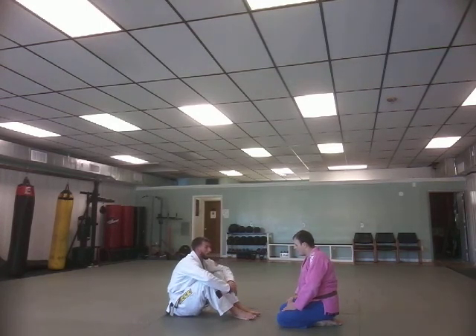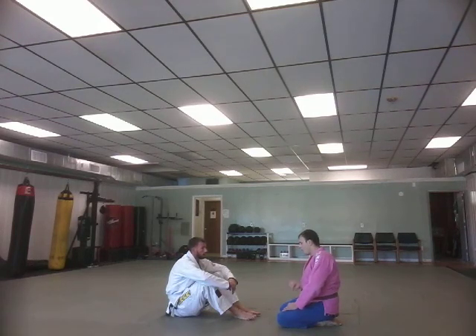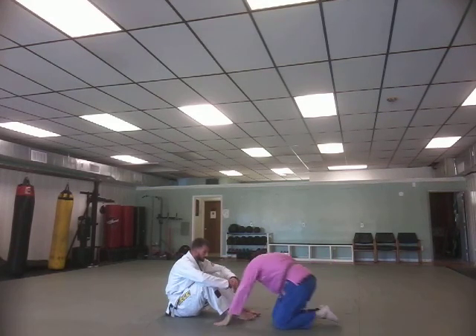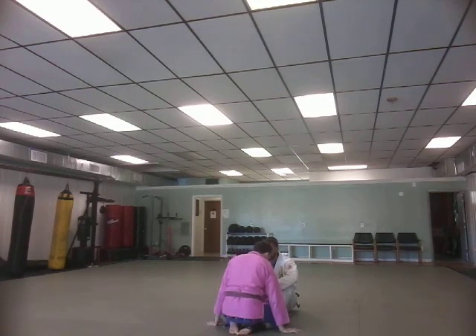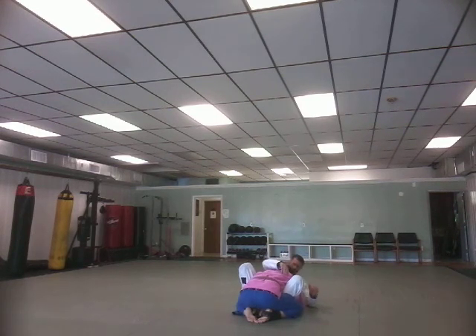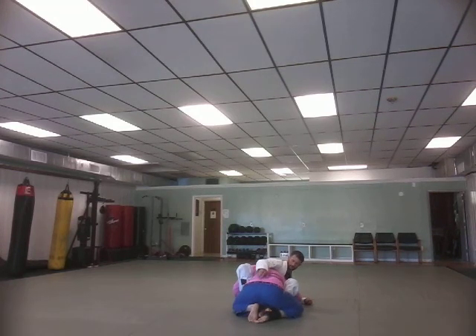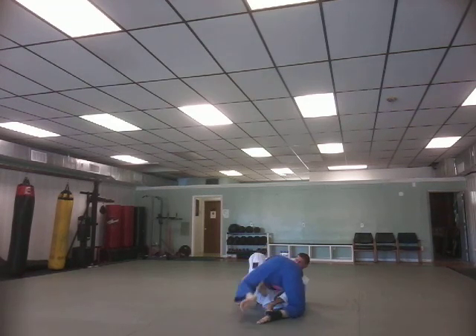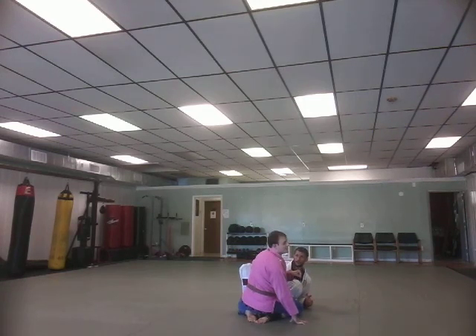We're going to encounter a situation where either our opponent initiated the butterfly guard and they're already sitting up, or maybe I didn't maintain proper control and I have to switch gears. So what we're going to do is smash through this guard. We might find ourselves in a situation where he's really actively working this elevator hook — my base is compromised in such a way that instead of feeling like I can backstep, I feel like I'm going to lose the battle. So we find a different way to pin our opponent to the floor.